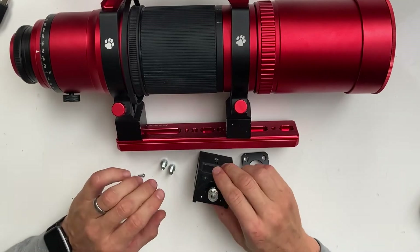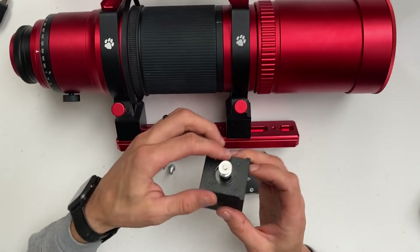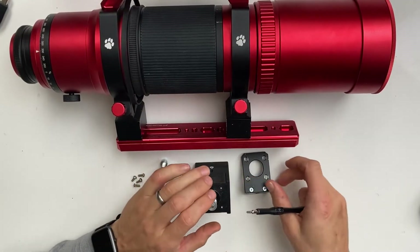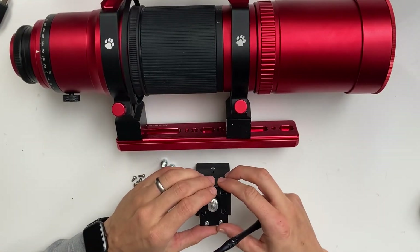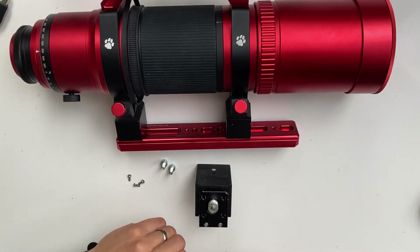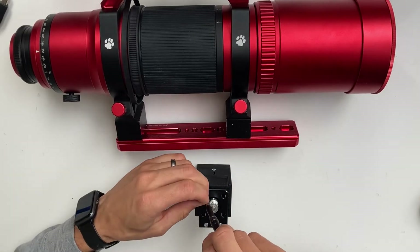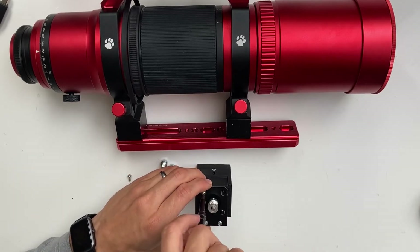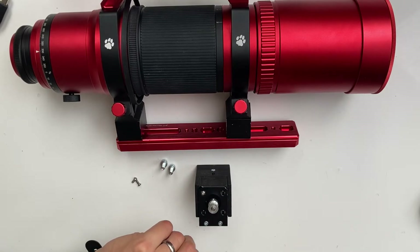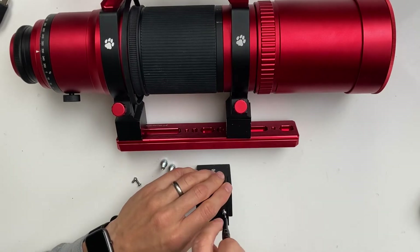Next, connect the pulley to the motor a few millimeters from the top of the shaft. Put the aluminum bracket onto the motor and attach it with three M3 bolts. You can first use just two bolts — do not tighten them down fully yet.